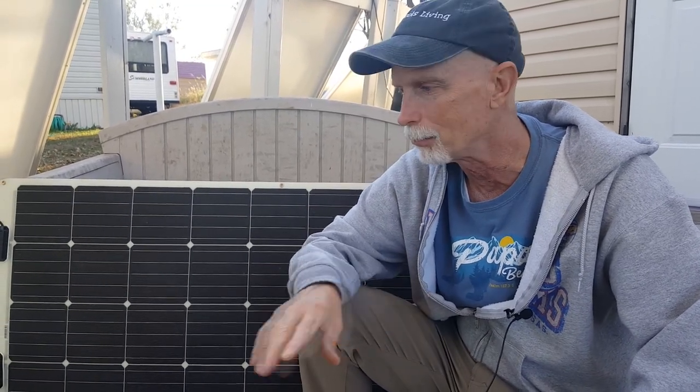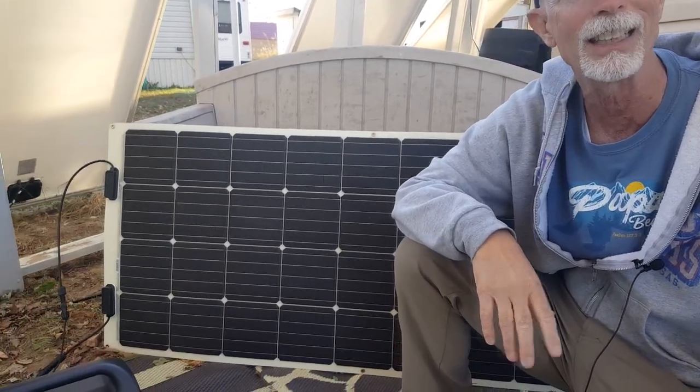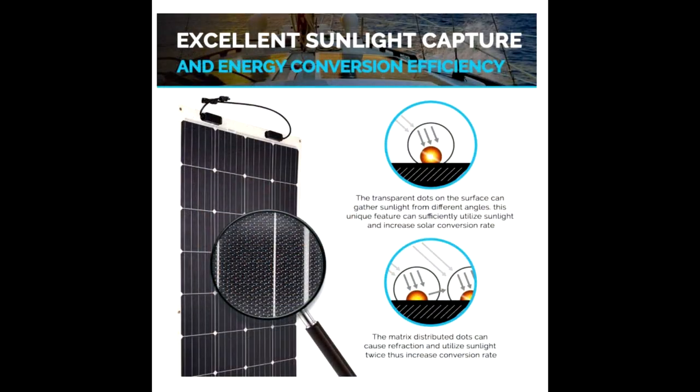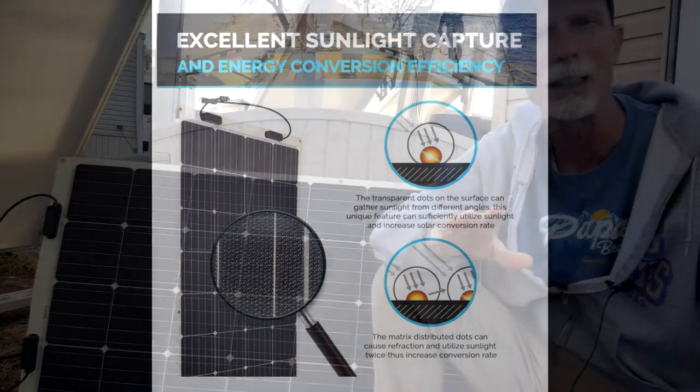One final thing I want to show you is just how well it works. Even though it's late in the afternoon, I'm going to take it out into the sun and show you the input we're getting. The best I've had on a nice summer day is about 136 watts, which is really great — it's able to charge up the generator in less than a day. Even on cloudy days it'll still draw anywhere from 50 to 70 watts depending on how cloudy it is.